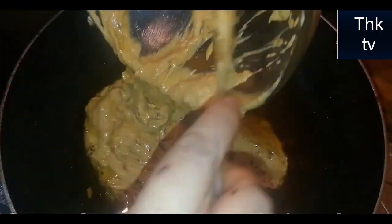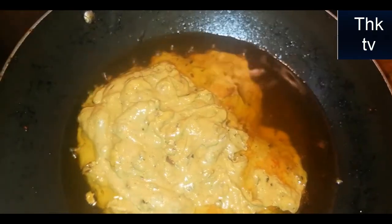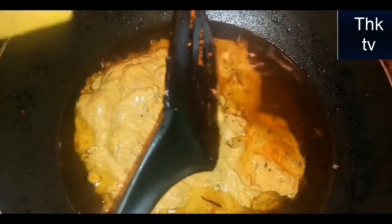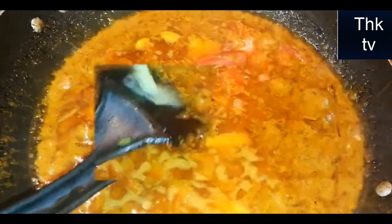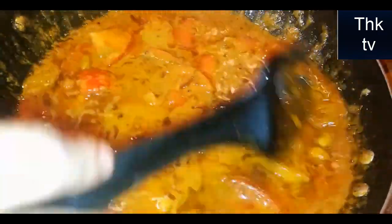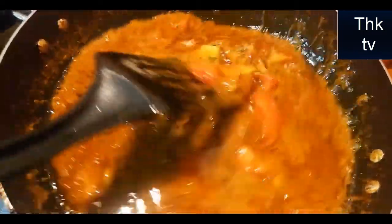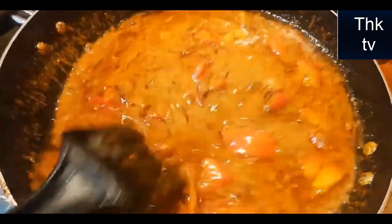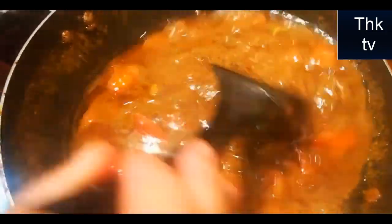We will add all the ingredients in the dough. Put the paste in the oven and add the rest of the tomatoes. Add the tomatoes. We will add chicken in a little while, then we will add our chicken.